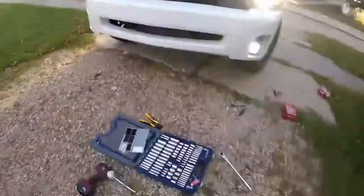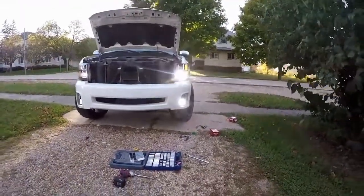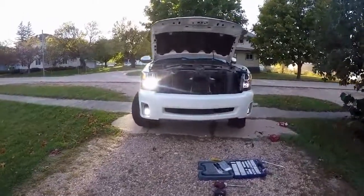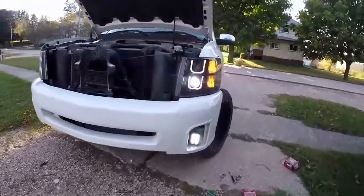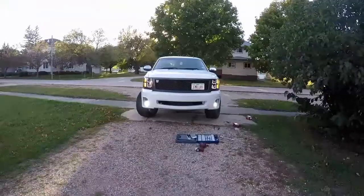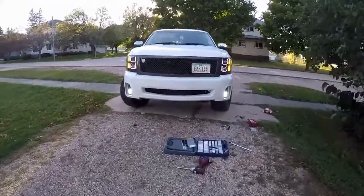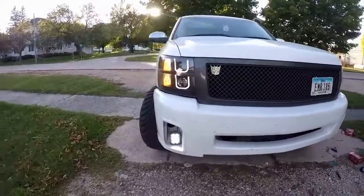They didn't all quite go in like I wanted, but as you can see they're pretty bright. I'm going to put the grill back in and give you one final shot — these things look pretty cool. Obviously I haven't cleaned up the tools yet, but here's the view. Man, those things look pretty nice.